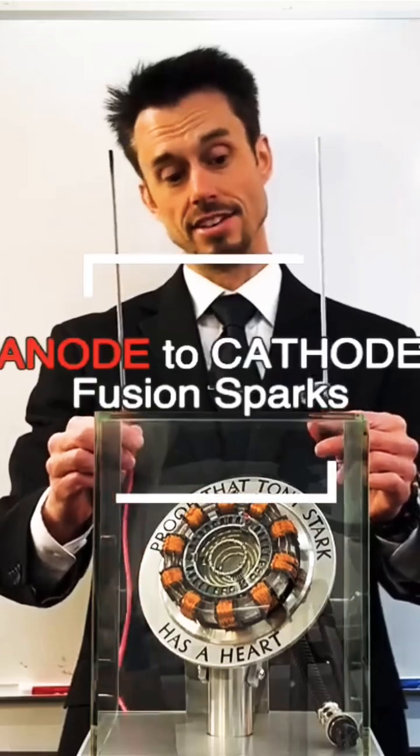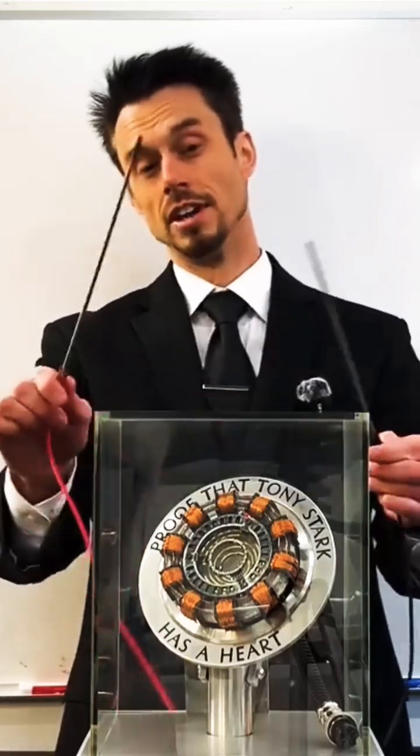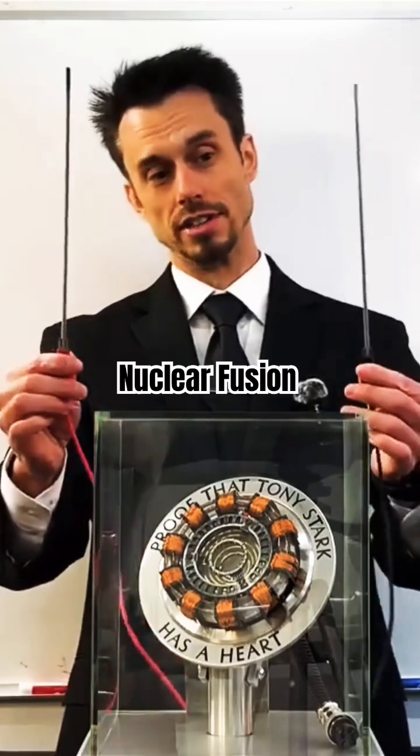A capacitor, charged across two electrodes like this, charging them up to extremely high voltages and inducing a massive amount of current like this.